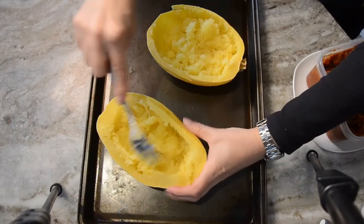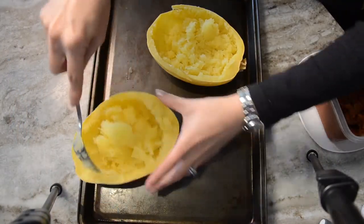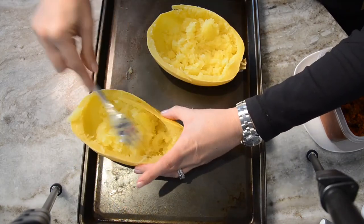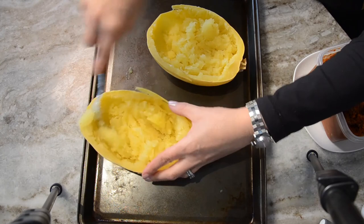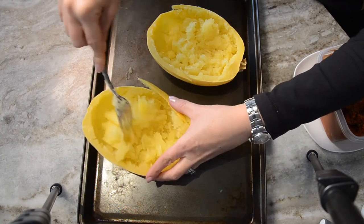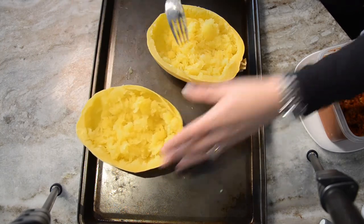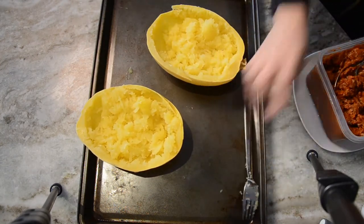My spaghetti squash came out of the oven, and I let it cool for about 15 minutes because we're going to grate it all up with a fork, and it can be pretty hot when it first comes out. So let it sit for 15 minutes. Then use a fork to grate it up. Cutting lengthwise gives shorter strands, but cutting the short way gives really nice long strands. Since we're using these as bowls for our lasagna boats, shorter strands work fine.